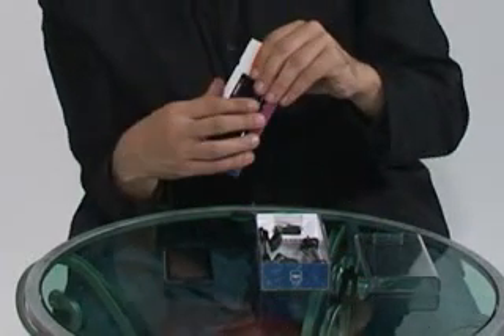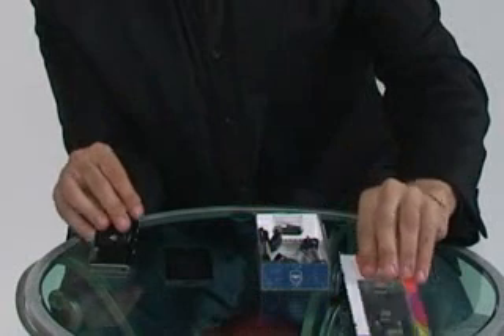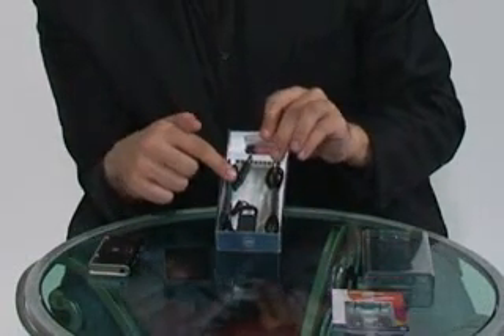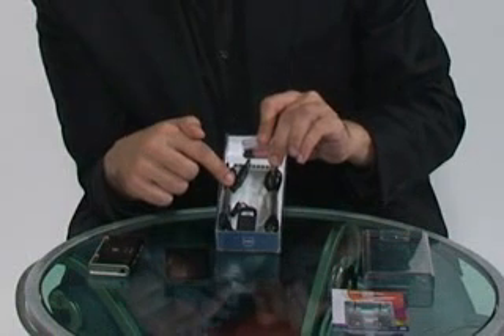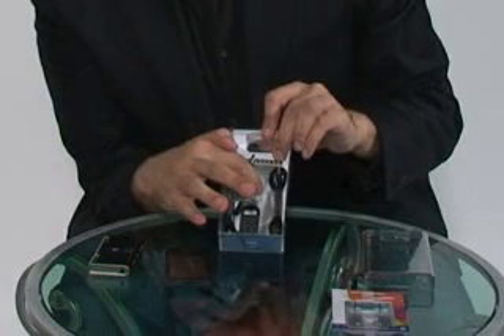This is the BS300. Inside the box we have the USB charging cable, the stand, the audio cable and the instruction manual.